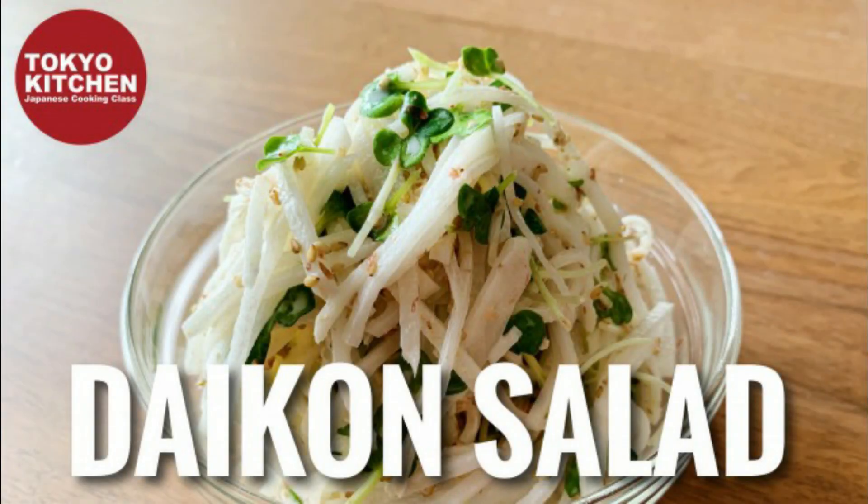Hi everyone, welcome to Tokyo Kitchen Japanese cooking class. I'm Yoshimi. Today I'm going to show you how to make Daikon Okaka Sarada. Daikon is daikon radish and okaka is another name for katsuobushi fish flakes. It's such a simple salad, but okaka adds so much flavor to it. At the end of the video, I will show you how I put a menu with this Daikon Okaka Sarada. So stay with me till the end. Let's get started.